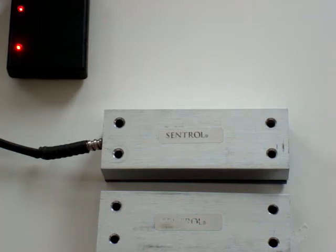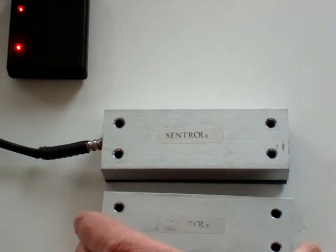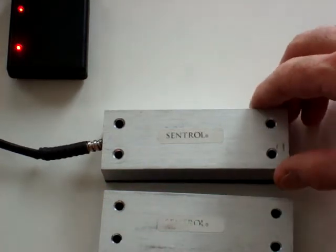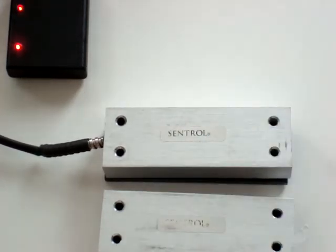For demonstration purposes I have two LEDs that will activate and deactivate. One is for the alarm circuit. As I open the door you'll see that the alarm light is extinguished, and for tamper — when I remove the contact from its base it will also extinguish the tamper.